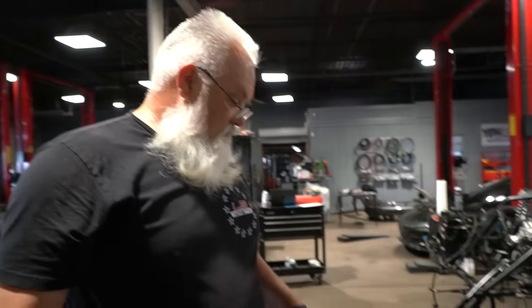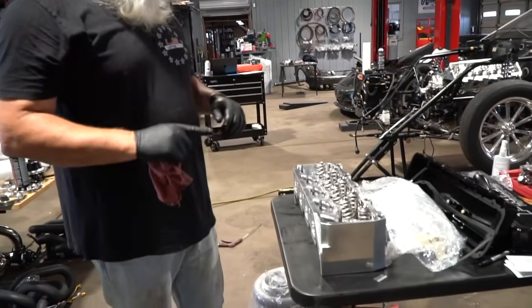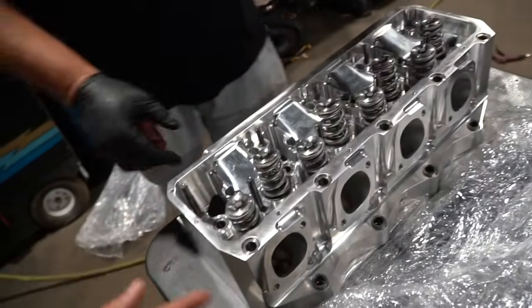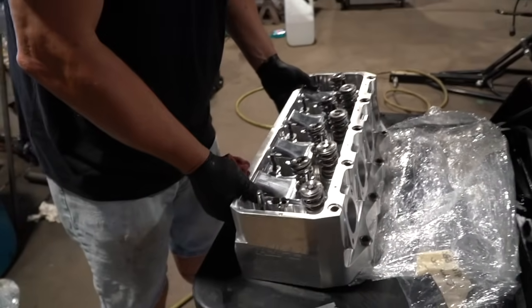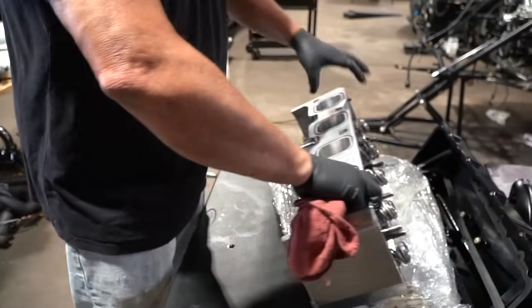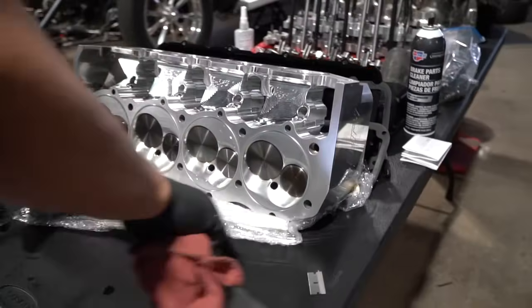New valve springs, which we just put on — those are good. All the guides are fresh, valve job is fresh, these are ready to rock. We're ready to put it back. They cleaned them too — these look like brand new heads; they were gross. They'd been raced, run and beat on. But as you can tell, they look brand new.